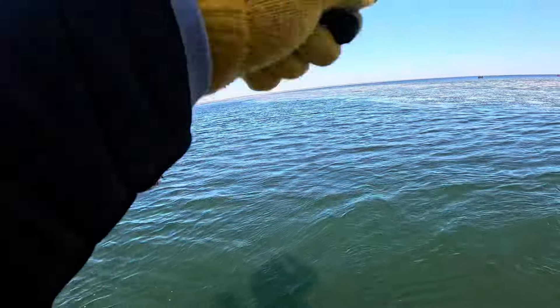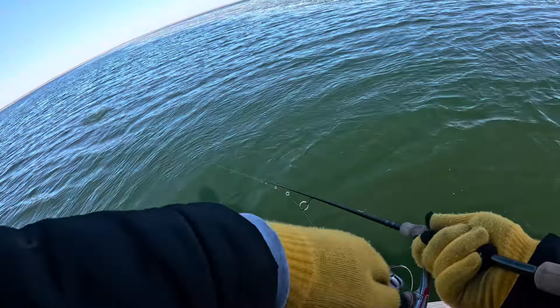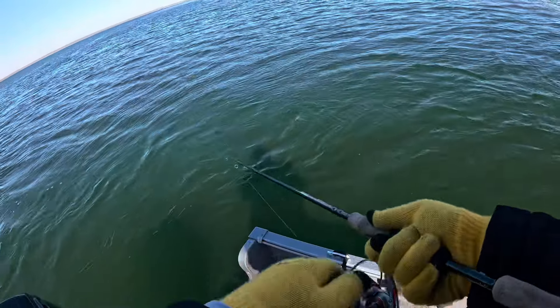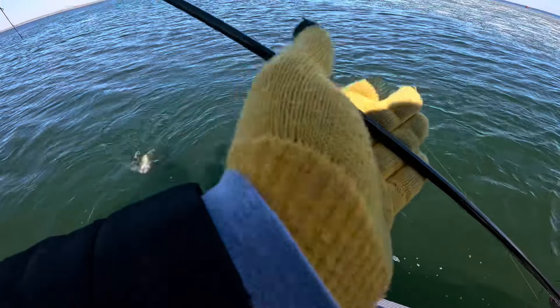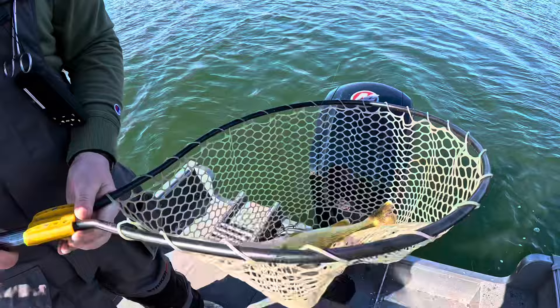I felt him throttle that. Hell yeah! Walleye number one on the day. It's not small — that's a nice one. All right, first ever hair jig fish for me. Look at that, we like that!